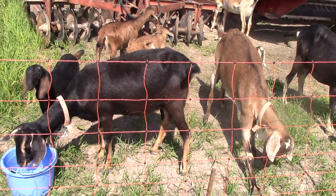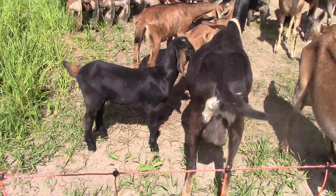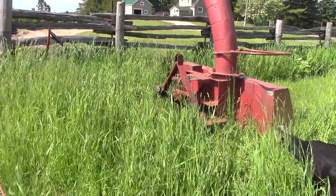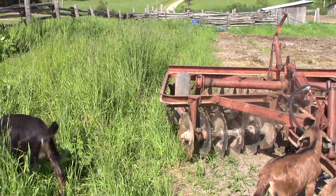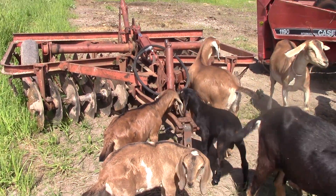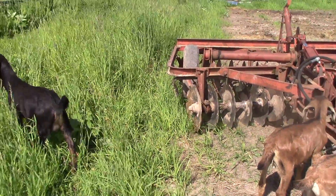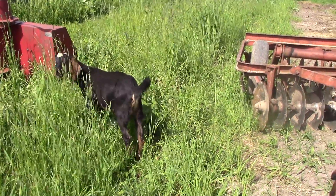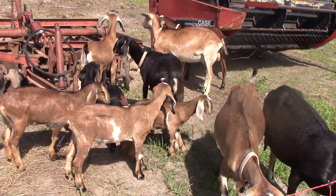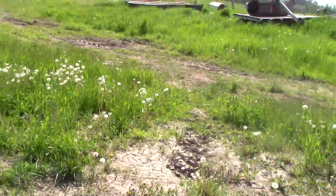We've got the goat herd out here doing some trimming for us, just out here by some of the equipment. This is where we stockpile all of our hay for the winter, so the grass doesn't really grow here in order to cut it for hay, but it gets long enough that it's kind of ugly. Nice having the goats - we just put them in here about two days ago. Yesterday they could go into the swather for shade.